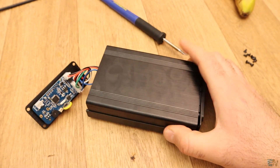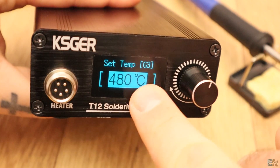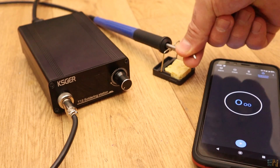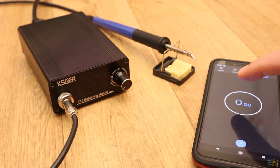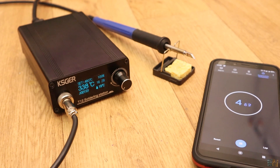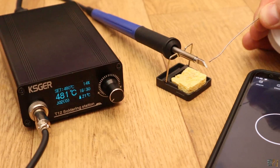First, I will do the speed test. I set the station to 480 degrees, which is the maximum value. Then I power it off and make sure that the iron tip is cold. Then I power up the station and when it starts, I also start a timer so we could see how much it takes to reach the maximum temperature. As you can see, it took only 12 seconds to get to 400 degrees so that's quite fast. I can already melt solder and start soldering.